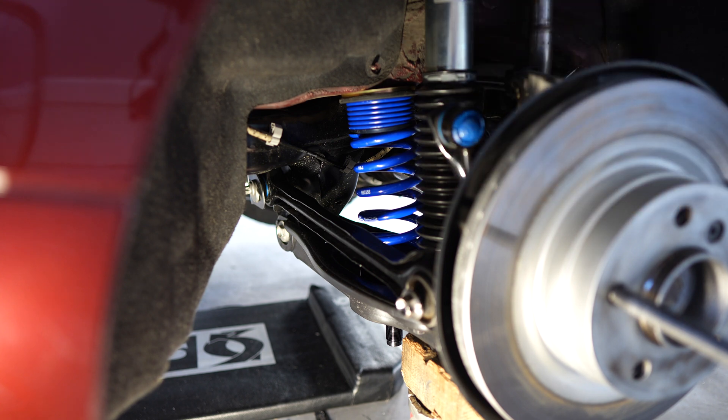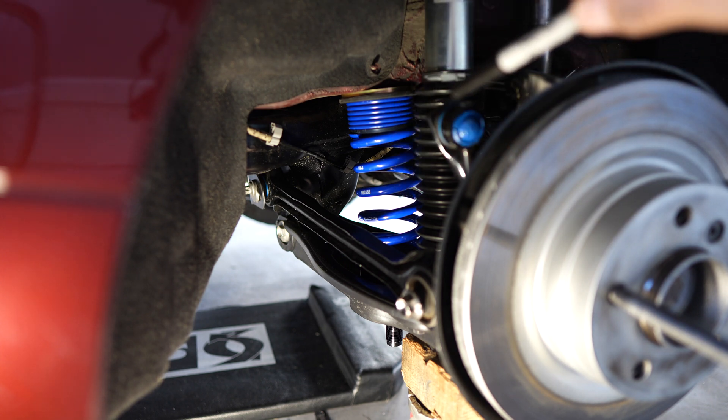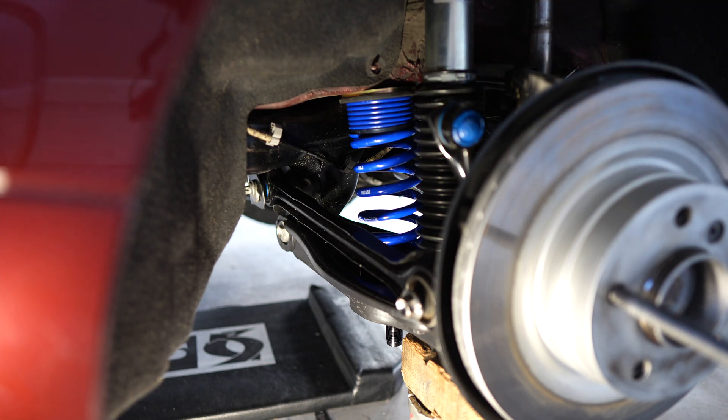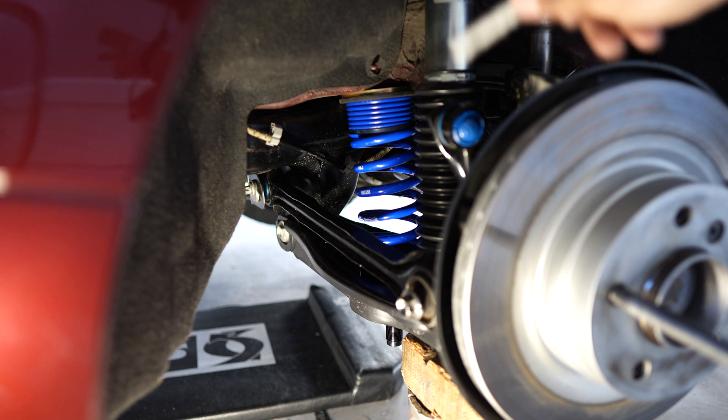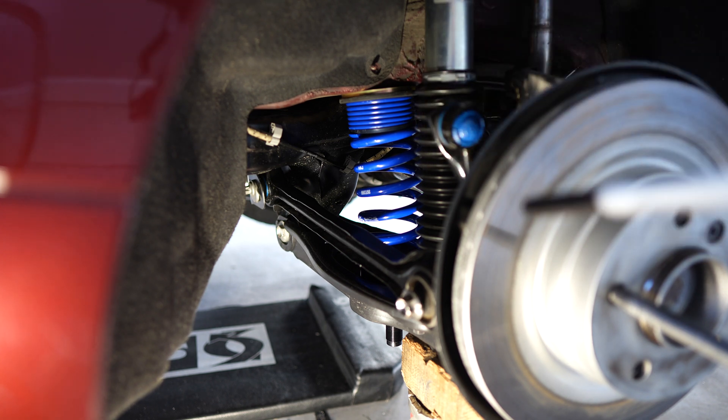At this point the suspension does its normal up and down movement when the car is being driven. The main spring does all the work — the helper spring just sits completely collapsed and doesn't do anything. It basically does not contribute to the spring rate.